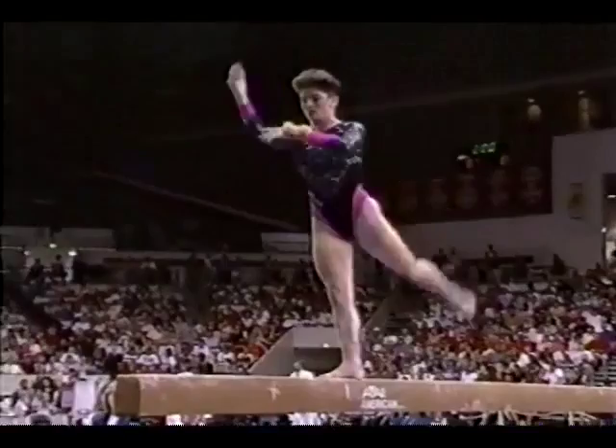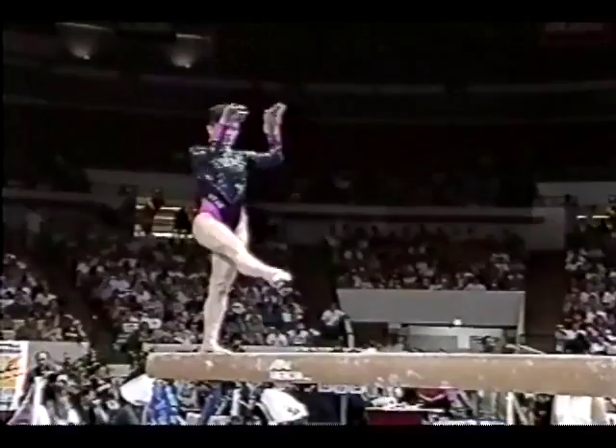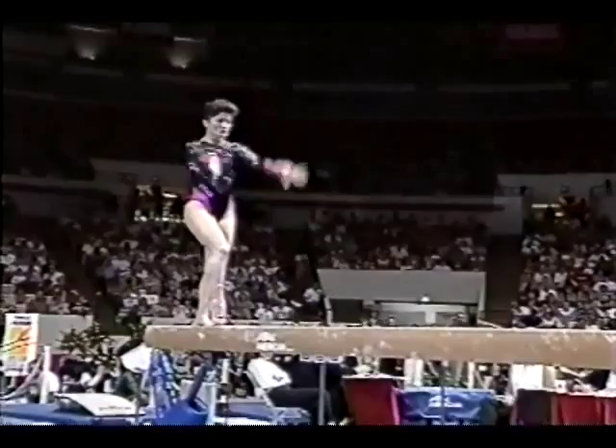Utah's the top beam team in the country, and Suzanne Metz is the best of the best — top ranked in the country. What a great event for a team to be the best at, because it's so difficult to compete on. A little wobble there; that'll just be a small deduction.